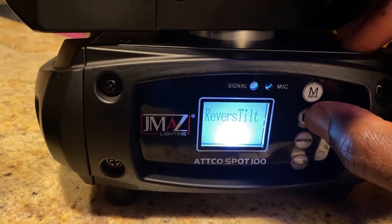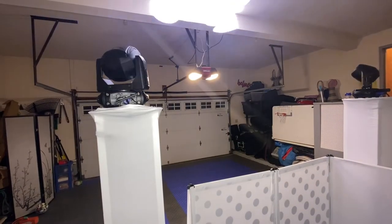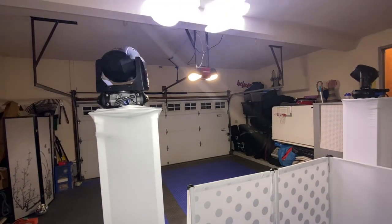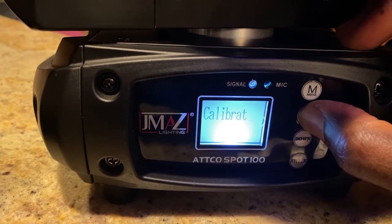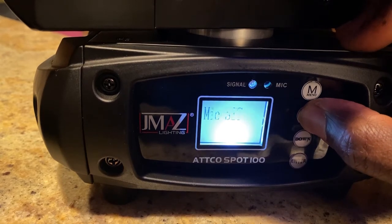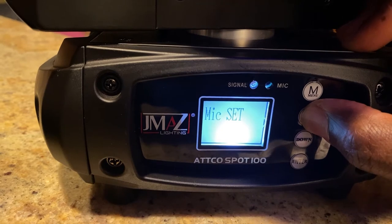That's where you can do your pan reverse and tilt reverse and make the lights look pretty awesome. I showed you a demo of that in my recent video. Now the special section goes through different things that you can do to calibrate the light.